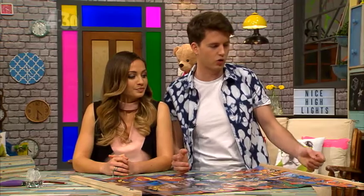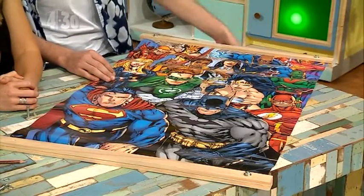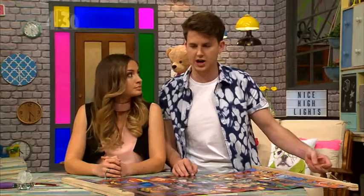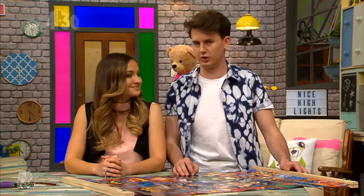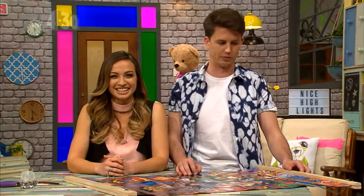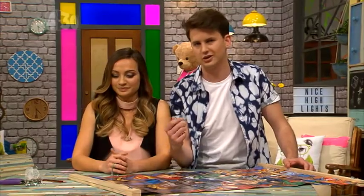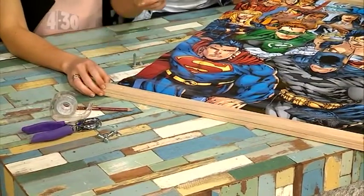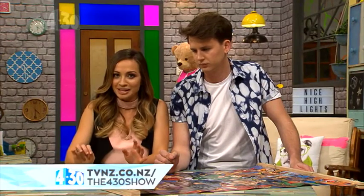Today we're making a poster hanger — something you can hang your poster in for your room. It's quite simple to make. You just need to head down to Bunnings or your local hardware store and get a few pieces of wood. You'll need to cut the wood up, so you need a saw and also a drill. We have all the instructions on our website, so don't worry about scrambling down all the notes right now.